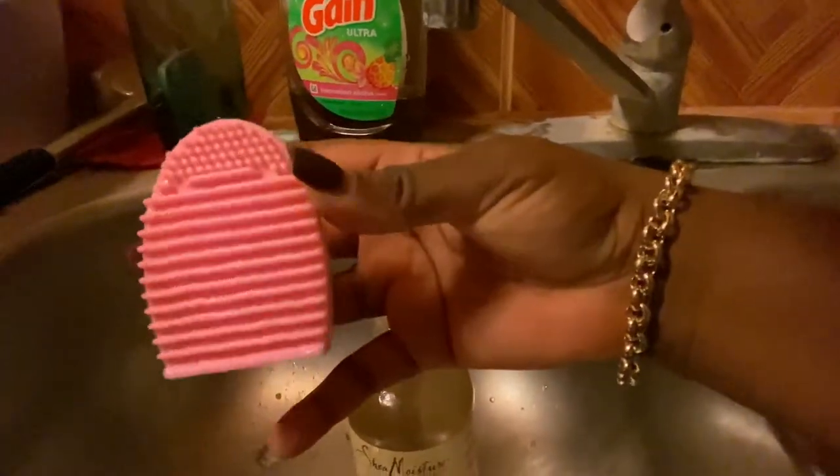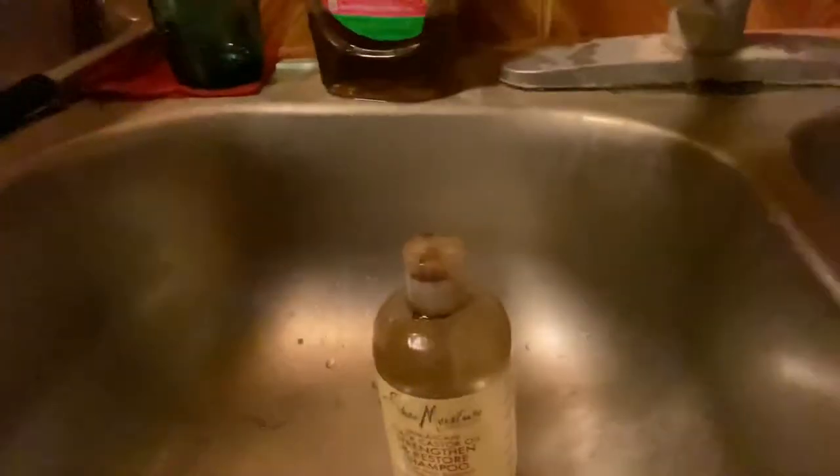We're going to wash these makeup brushes using the Shea Moisture Jamaican Black Castor Oil shampoo. This is the pink contraption I use to scrub my makeup brushes.